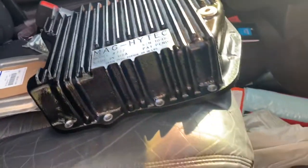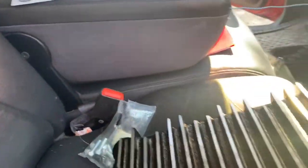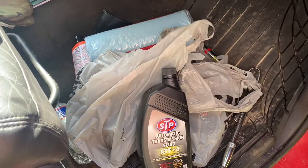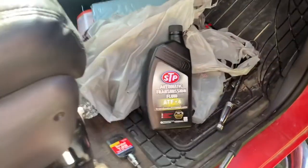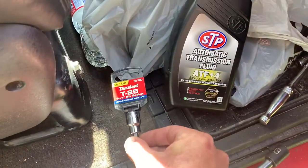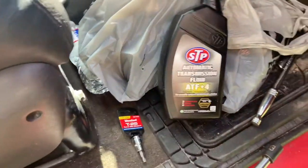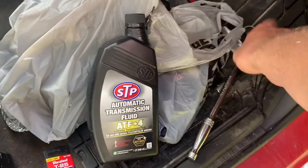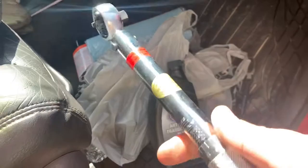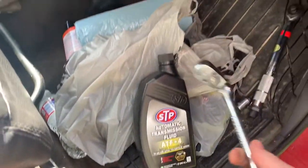The supplies needed are the filter, the gasket, the pan, and about six quarts of ATF4 automatic transmission fluid. For tools you're going to need a T25 to remove and replace the transmission filter, a 13mm for removing the pan, a torque wrench to torque the new pan down, and a basic ratchet with extension.